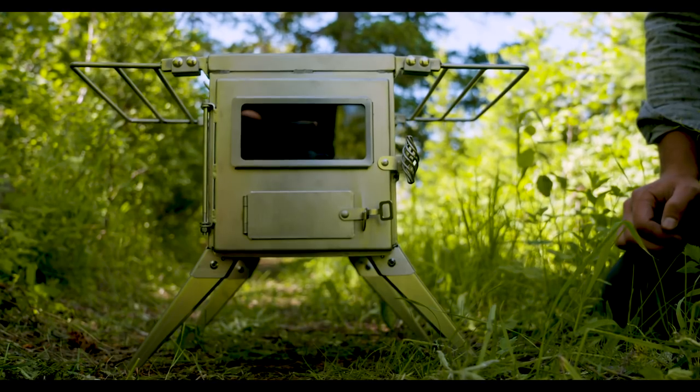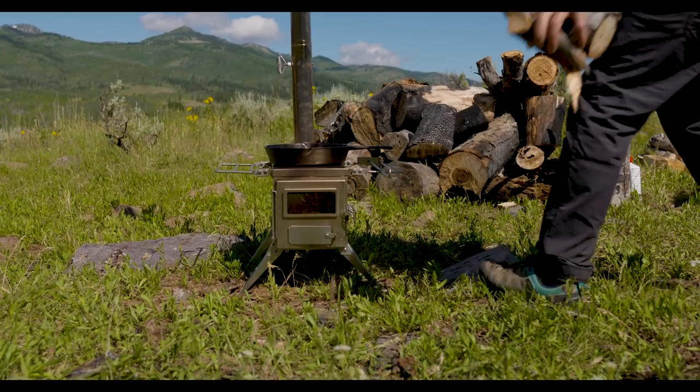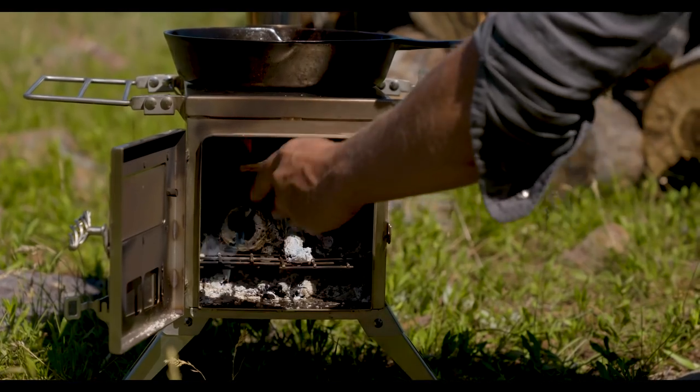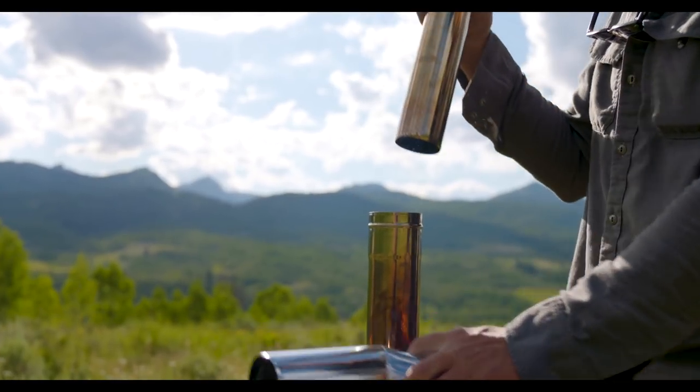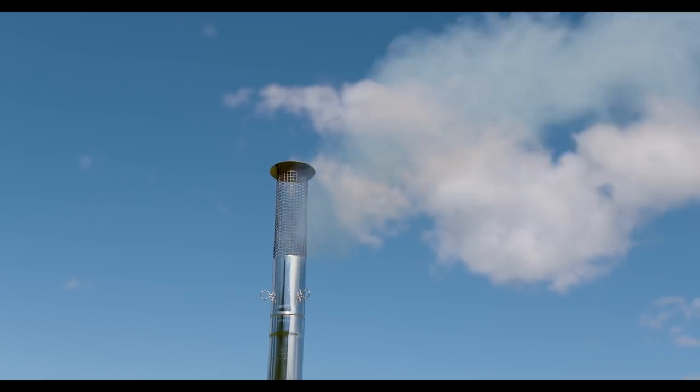The Nomad is a medium-sized stove. It has a 2.5-inch flue, an 800-cubic-inch firebox, and weighs about 20 pounds. It comes standard with five flue pipe sections, a spark arrestor, and an ash scraper.